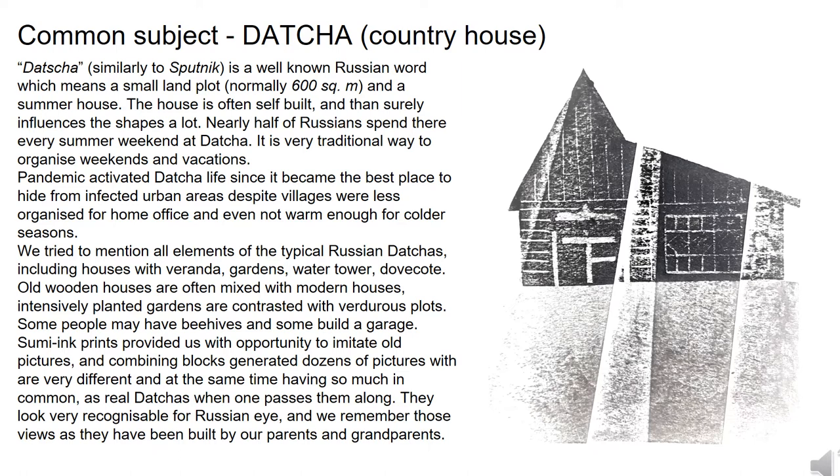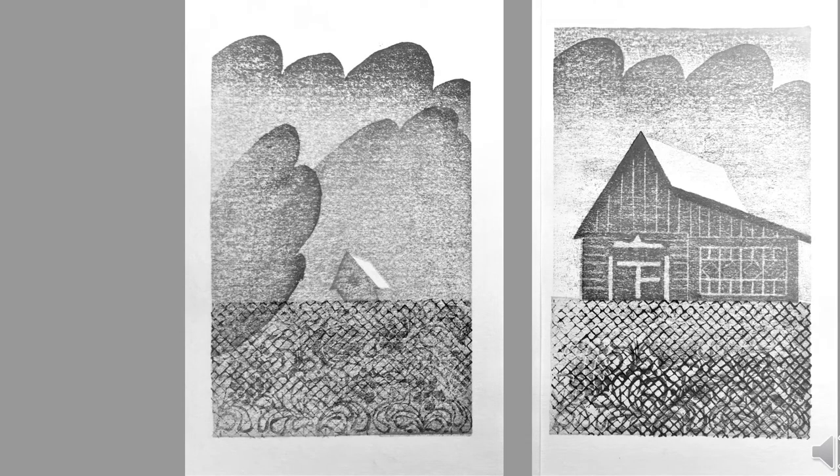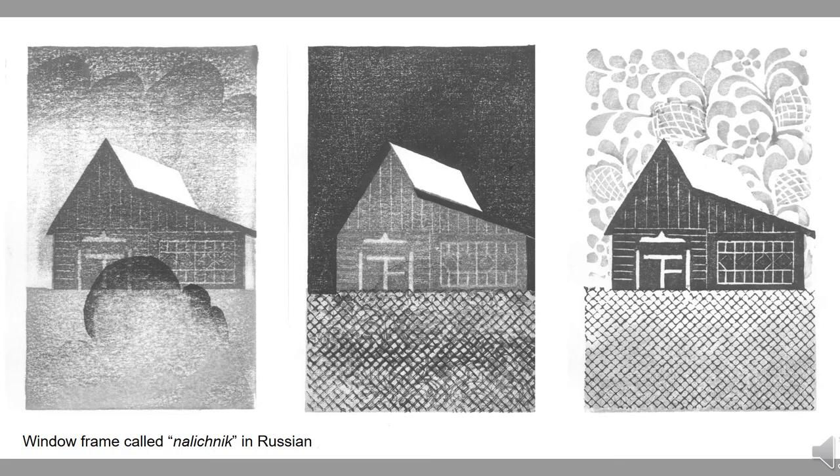Nearly half of Russians spend every summer weekend at their dacha — a very traditional way to organize weekends and vacations. The pandemic activated dacha life since it became the best place to hide from infected urban areas. We tried to mention all elements of the typical Russian dacha, including houses with veranda, gardens, water tower, dovecote, and garage. Sumi ink provided an opportunity to imitate black and white old pictures. Combining blocks generated dozens of pictures very different from each other, yet having so much in common — as real dachas look when one passes them along. They look very recognizable to a Russian eye, built by parents and grandparents. We tried to fulfill our prints with Russian flavor, using traditional carving designs and architecture patterns of villages and summer houses surrounded by landscape.